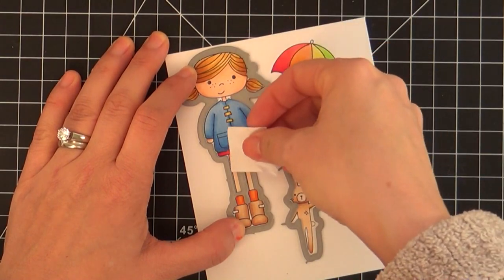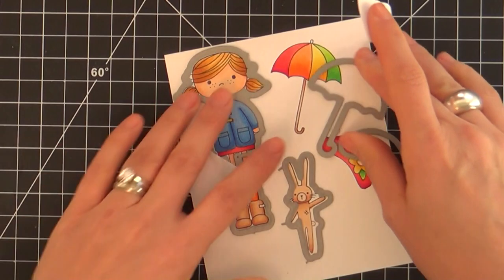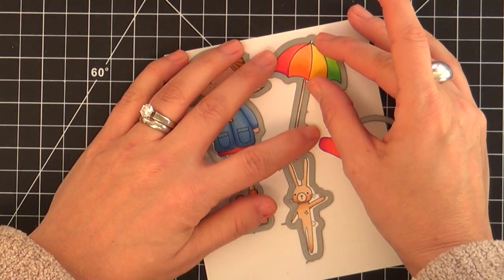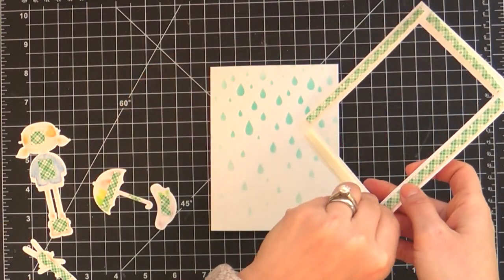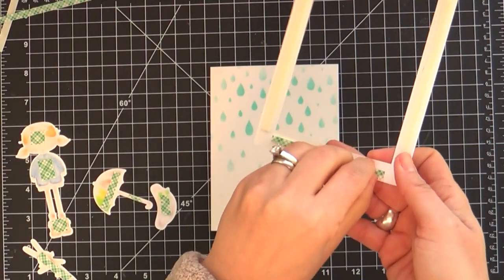Once we get this all done, I'm using the coordinating dies — the Spring Showers dies that coordinate with that stamp set. This makes putting a card together easy peasy lemon squeezy. I love using coordinating dies. I'm just lining up all the dies and using a little Post-it tape to hold them in place.